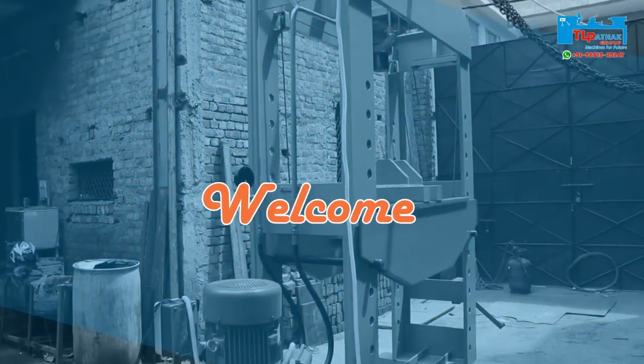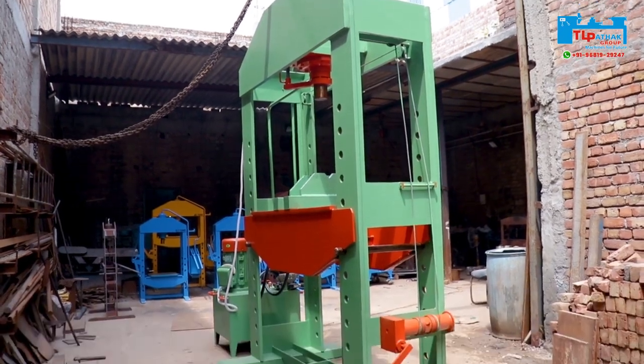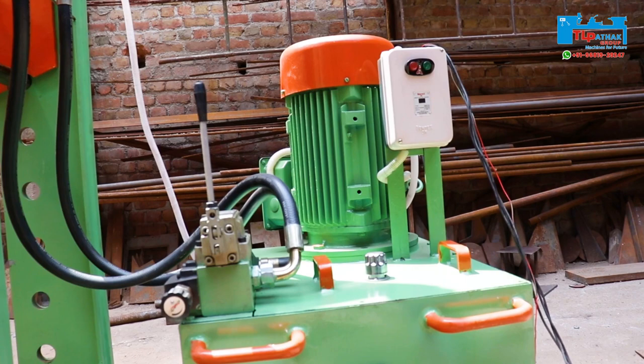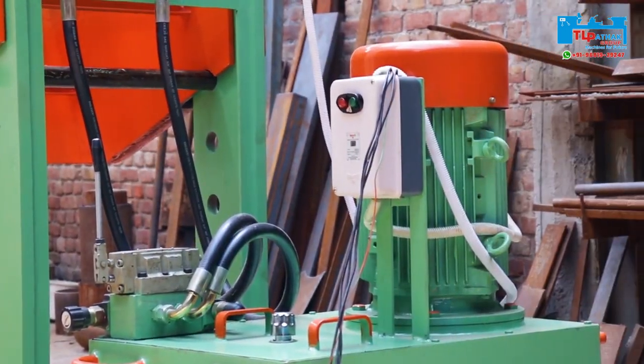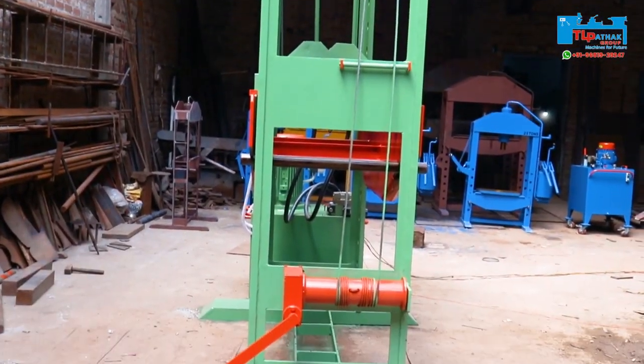Hello friends, welcome to another video of TL Pathak Group. Today we will see how a special purpose hydraulic press machine works. It's mainly used in repairing of stone crusher works. This machine is 100% made in India, and made by TL Pathak Group.